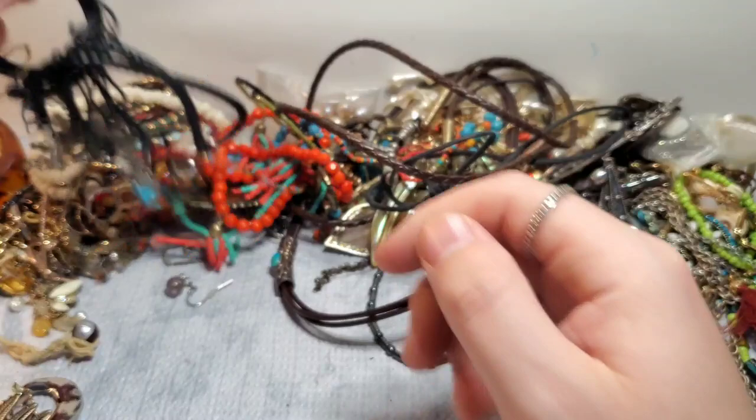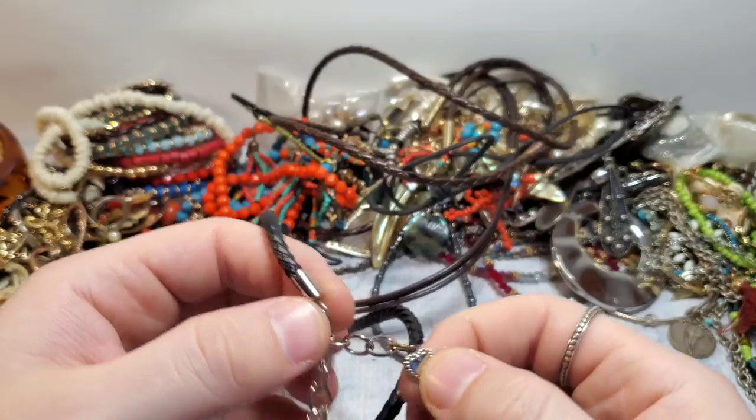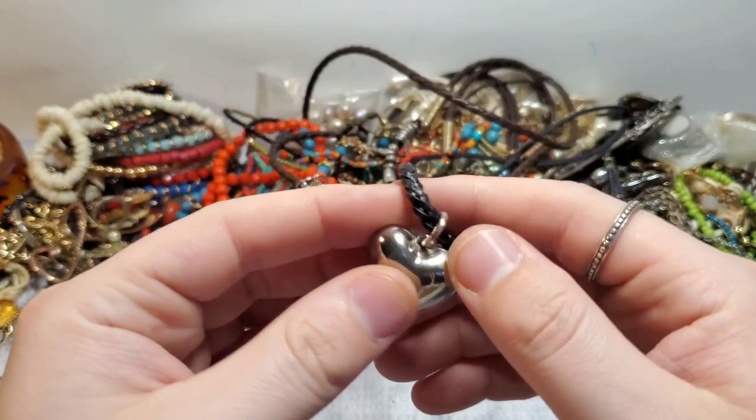We got some black hoops. At least it's matched — I will take it. I was about to say Stella and Dot, but it's not. It's not — I'm not sure what that one is, but it's a little puffy heart. I don't see any maker's marks. I do not believe it's silver — I believe it's just plastic, so it's probably a little no-name fast fashion piece, which is okay.